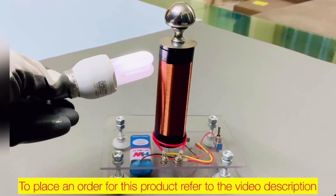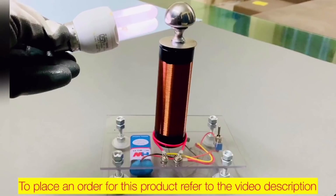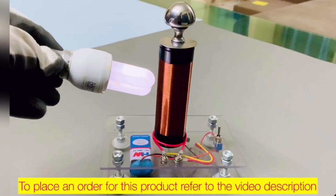Welcome back to my channel. In this video we're gonna see how to make a mini Tesla coil. This is an awesome project so let's get started.